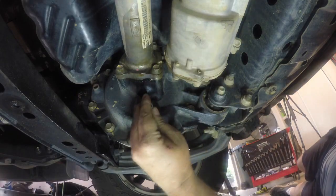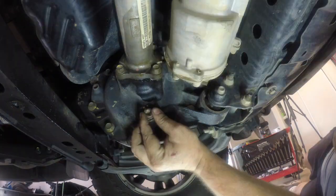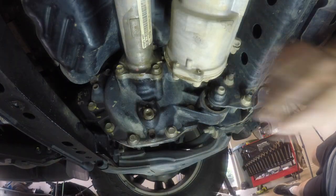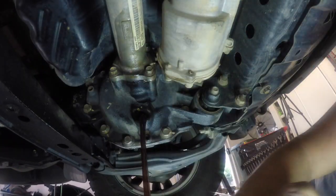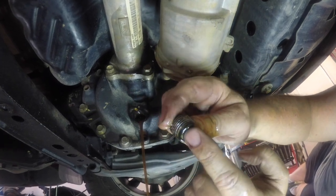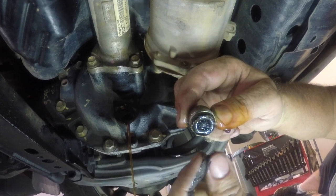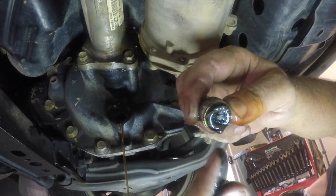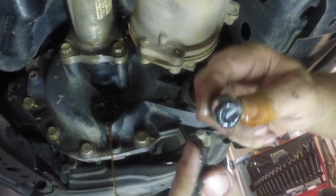Swapping back onto the right-hand side of the diff, it's now time to remove the drain plug. I used the same 9mm hex bit to remove this. Once it's fully undone, the fluid will just run out, so make sure you have a drain pan or catch pan ready. Also note that the drain plug is magnetic, so there will be a collection of fine metallic particles on there. Mine had a couple of bigger pieces in there, which is a little concerning — maybe something to keep an eye on. Definitely want to clean this off before you put it all back in.